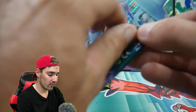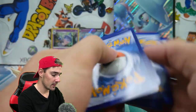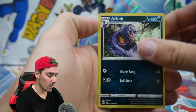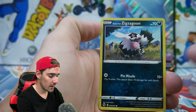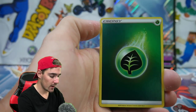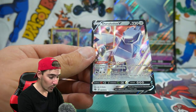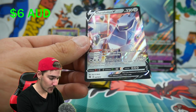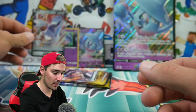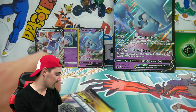We have a creamy pack for this one. Let's see if we can get something in this one — maybe another Hatterene V. We have an Energy, an Arbok, a Sharpedo, Malamar, a Rockruff, a Galarian Zigzagoon, a Weedle, Sizzlipede, a Swablu, a Reverse Holo Energy — very, very nice. And a Duraludon! I do not have this one yet. That is a great pull right there. We'll put that one at the back, as well as the Reverse Holo Energy, because that one is a very nice card as well.